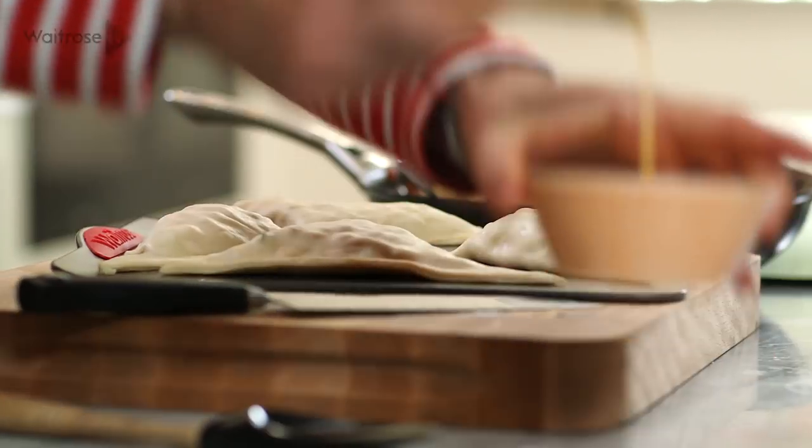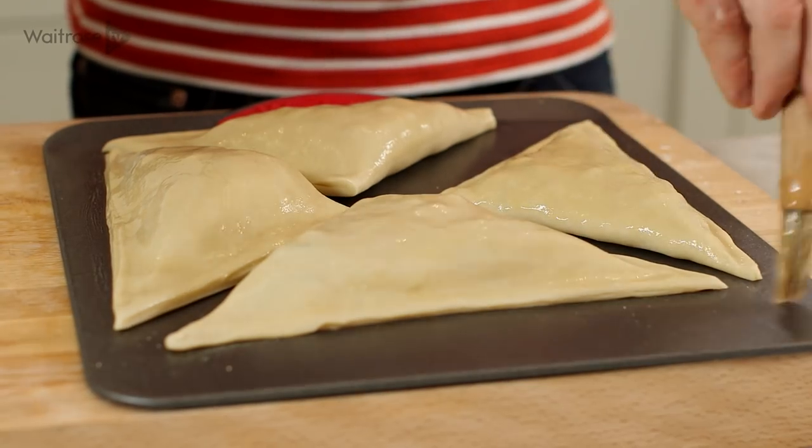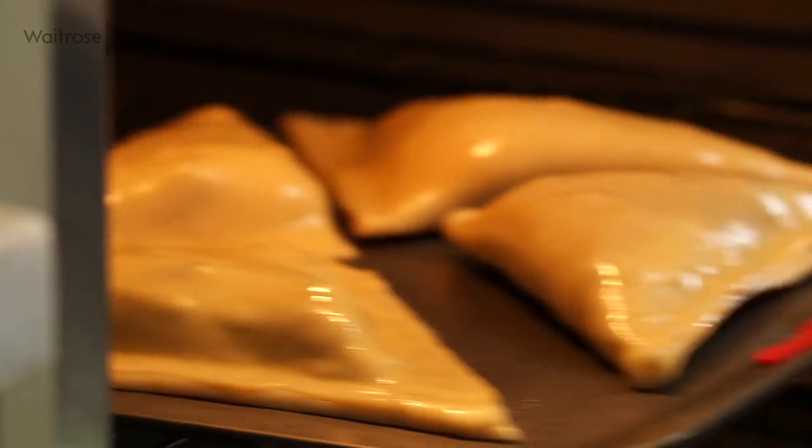Once the pasties are all filled, take any remaining egg wash and just brush it over the top — that's going to help them go really lovely golden brown in the oven. They just go in at 200 degrees for 25 to 30 minutes until they're golden and crisp.